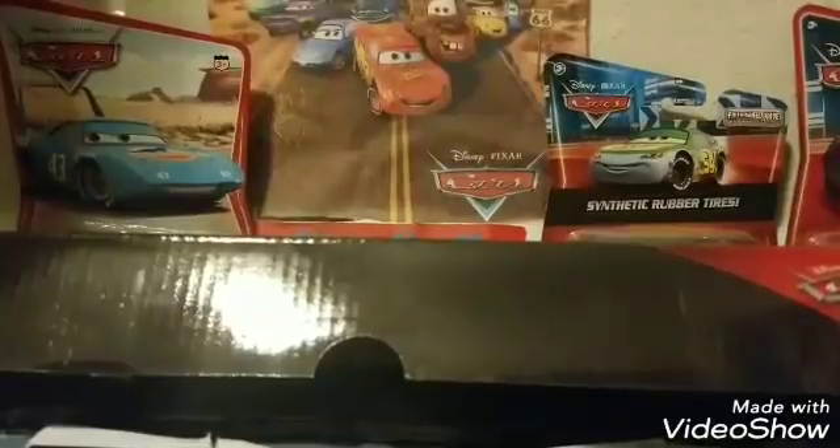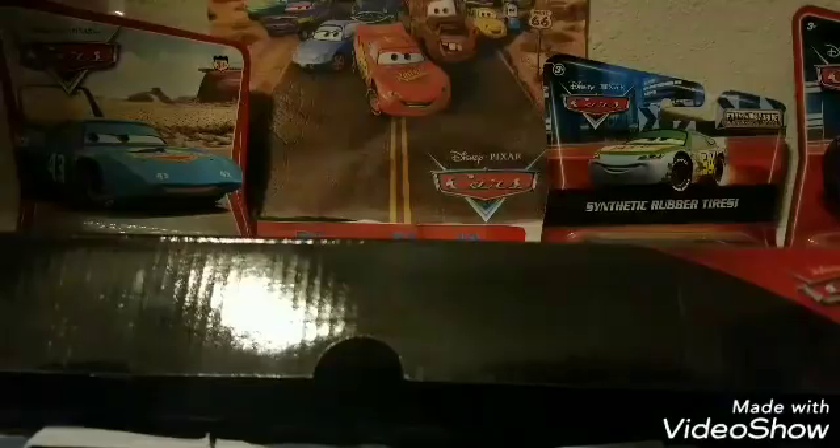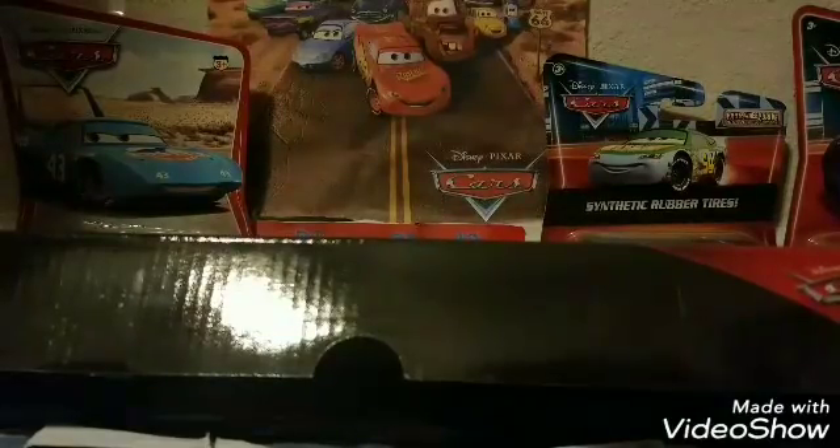Hey, what's going on everyone? We're back with another review. Today's review is going to be on Aaron Clocker from the Cars 3 diecast line, signed in 2017. Aaron Clocker is in an online exclusive gift pack — a dot-com pack. I got this off Amazon for twenty dollars, which was a great deal because it includes five cars, and usually cars are like four dollars each, so it's a normal price if you'd buy five singles.